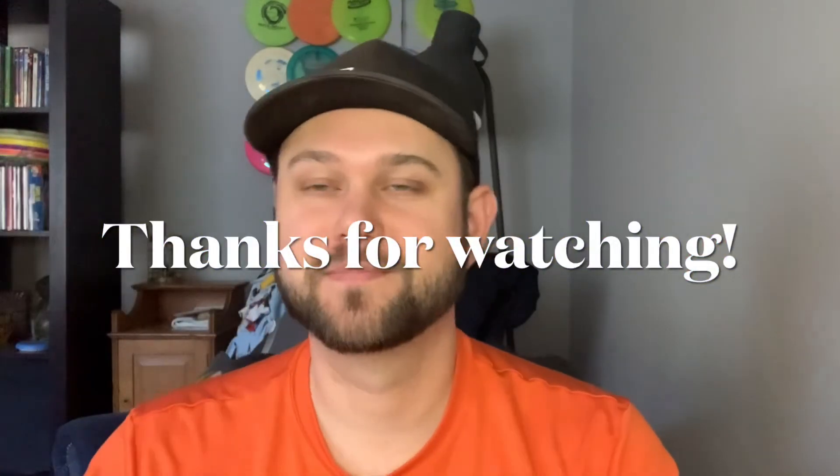Thank you guys so much for watching. I hope you enjoyed it, have a great day, and hope to see you in the next one.